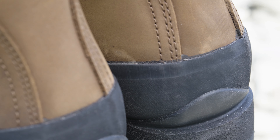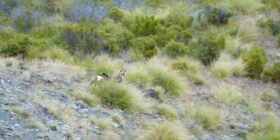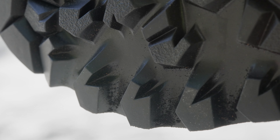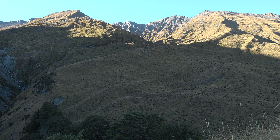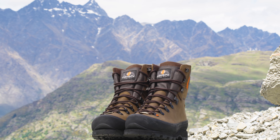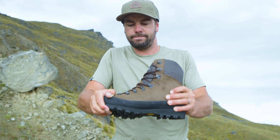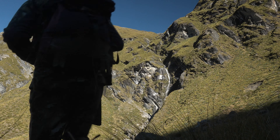It also has an anti-tendonitis panel around the heel area to minimize stress on the Achilles. The Vibram Teton rubber outsole is engineered to withstand high abrasion and the extremes of alpine environments, and is self-cleaning. The Granite Plus has a wide last, the shank is rigid, and it is available in sizes UK 7 to 14 and Euro 41 to 49.